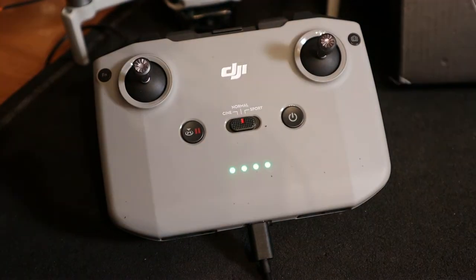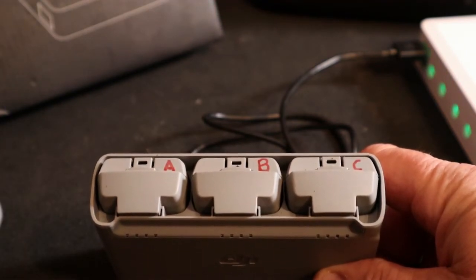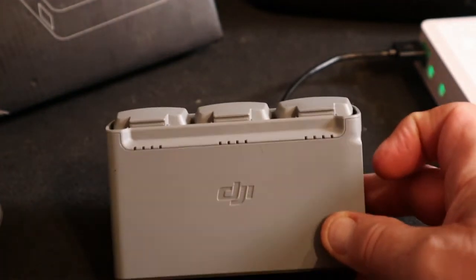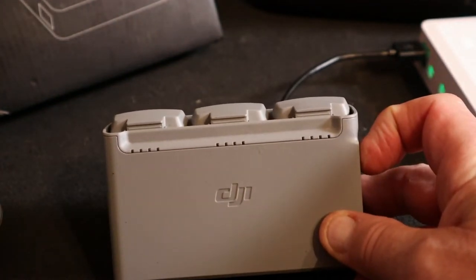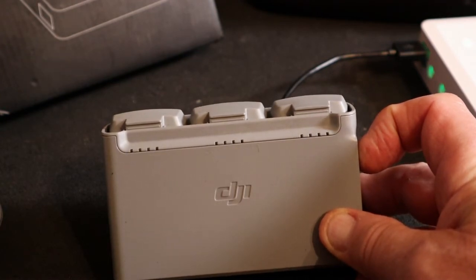It took a little over an hour and two to three minutes. I put all three batteries back in the original holder and checked them with the button on the side. All three show four lights — they are all fully charged.